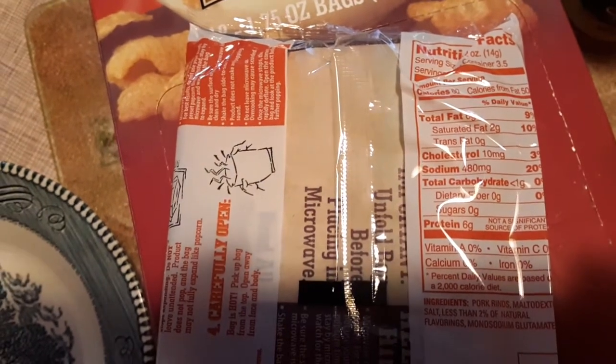Let's open them up and I'll show you the nutrition facts in case you want to see those. It looks like it's got less than three carbohydrates, and there are three and a half servings.